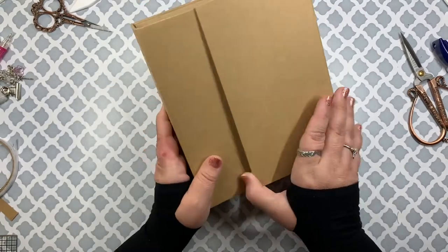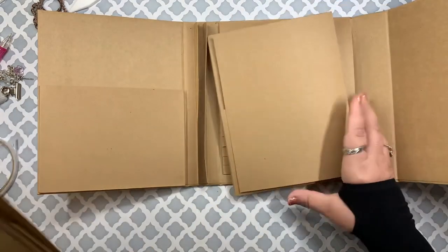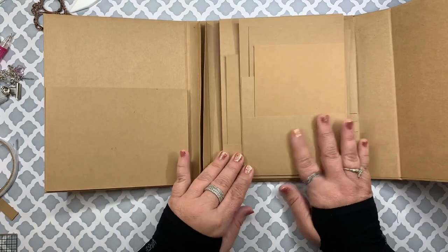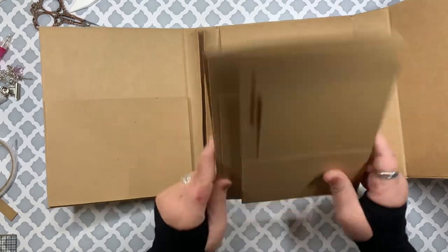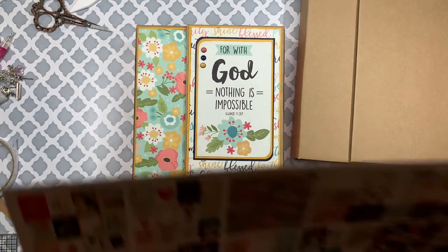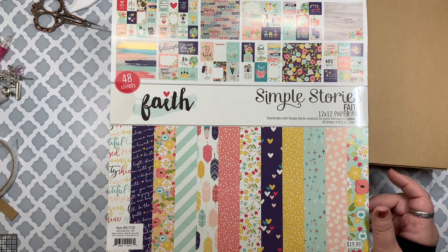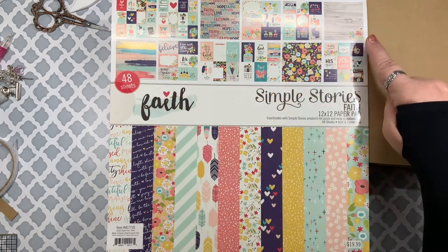So there you go — you've got it closed, you've got your pocket, your flaps, and your pages. Depending on how you like to do it, some people like to glue it all together and then decorate it, and some people like to decorate it first and then glue it together. For this Mariana book I used Simple Stories Faith paper. This paper collection had two of each sheet and I only used one of each — I didn't use two particular sheets, but I used all the others and a good portion of the cut-aparts.